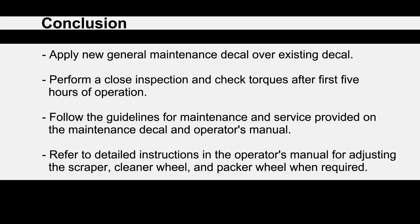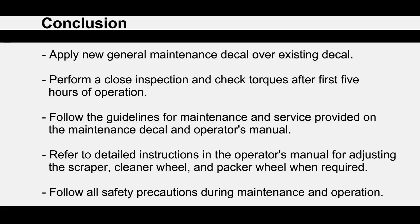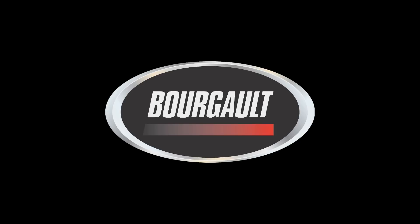Refer to the detailed instructions in the operator's manual for adjusting the scraper, the cleaning wheel, and packer wheel when required. Follow all safety precautions during maintenance and operation of your 3710 coulter drill. For more information on this and other Burgo products, please go to our website at www.burgo.com.